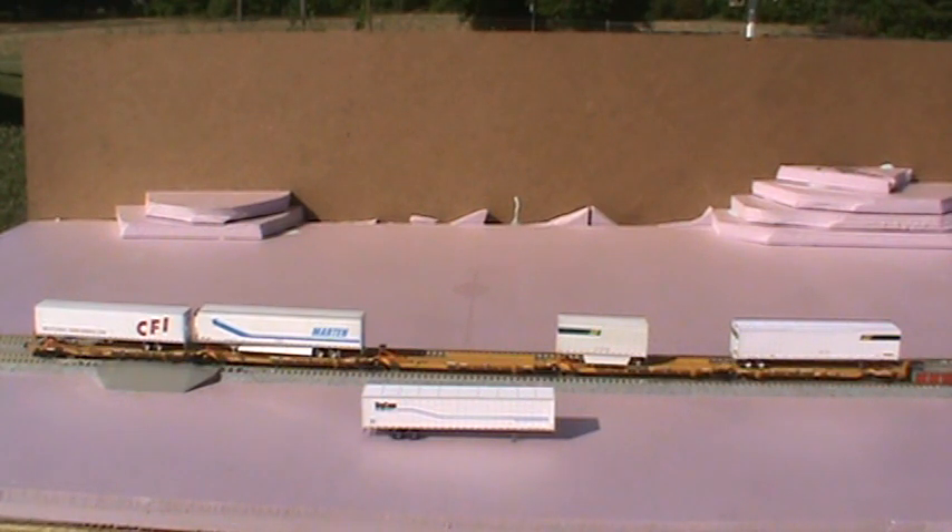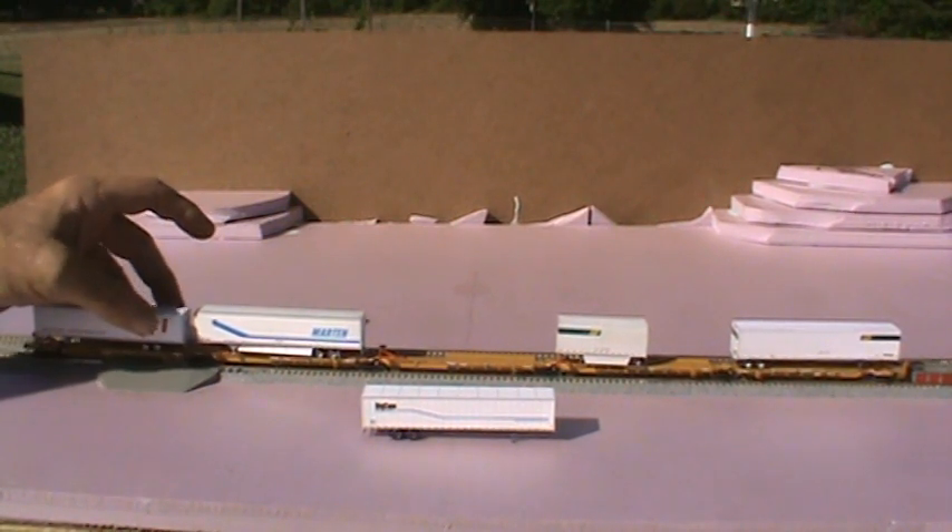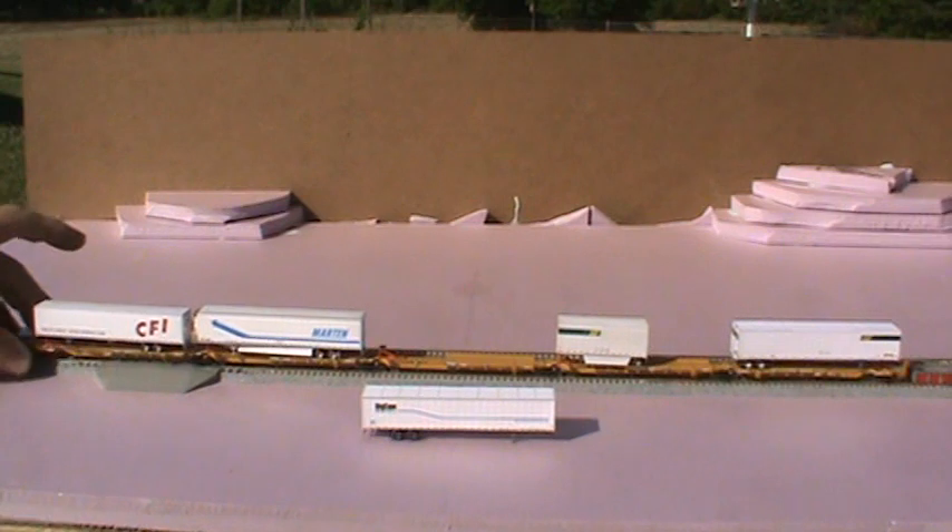The wind is blowing right now, probably seven, eight miles an hour. And normally these things would not stay down, you know?